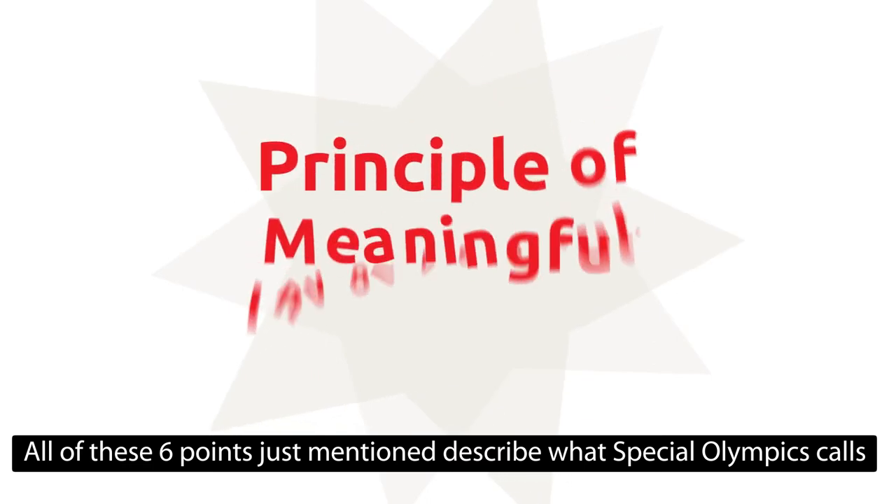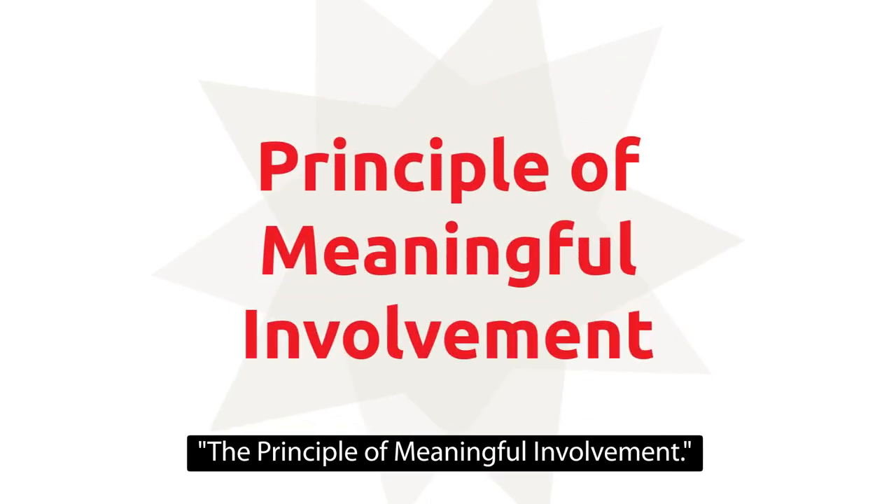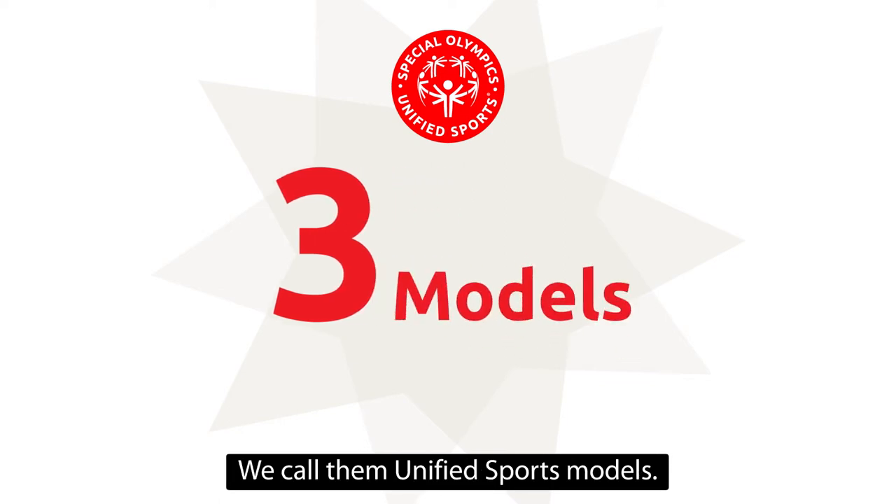All of these six points just mentioned describe what Special Olympics calls the principle of meaningful involvement. There are three ways to do unified sports. We call them unified sports models.